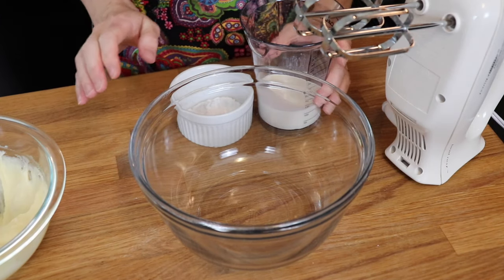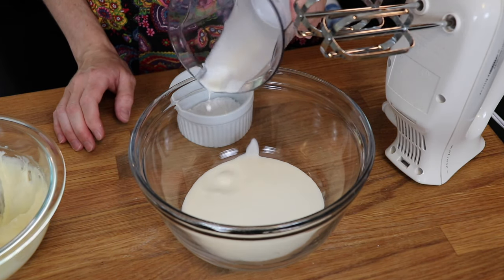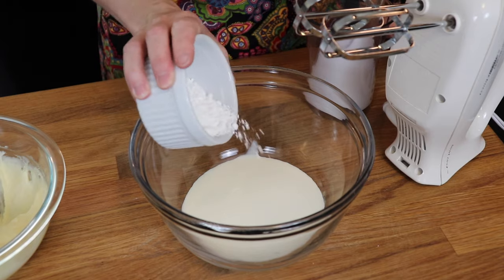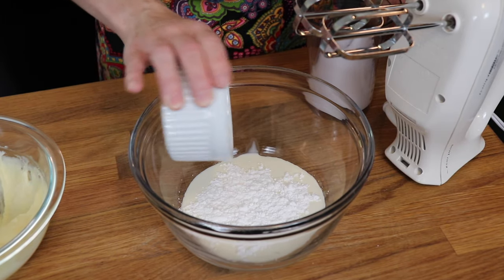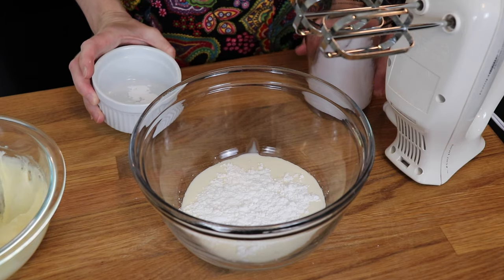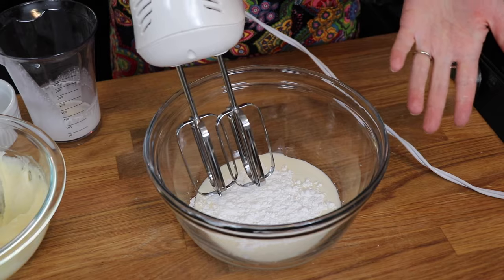In this mixing bowl, I'm going to combine half a cup of cold heavy whipping cream with two tablespoons of powdered sugar. I personally like to sweeten my whipped cream with powdered sugar instead of granulated sugar — I just think it combines more easily. And I'm just going to whip this with my electric hand mixer until it turns into whipped cream.